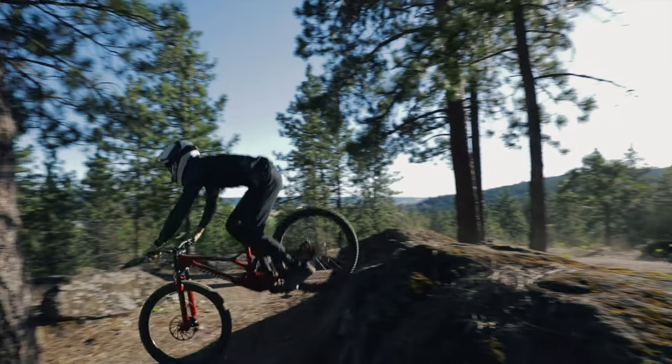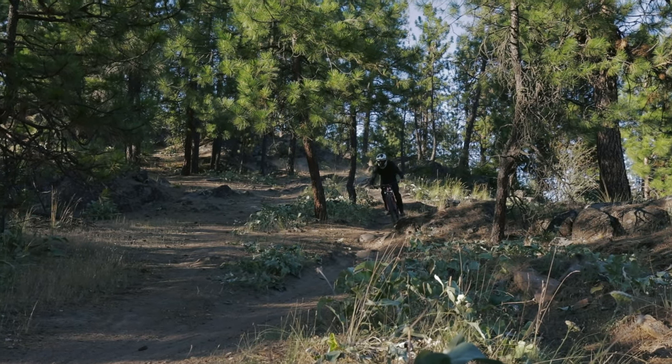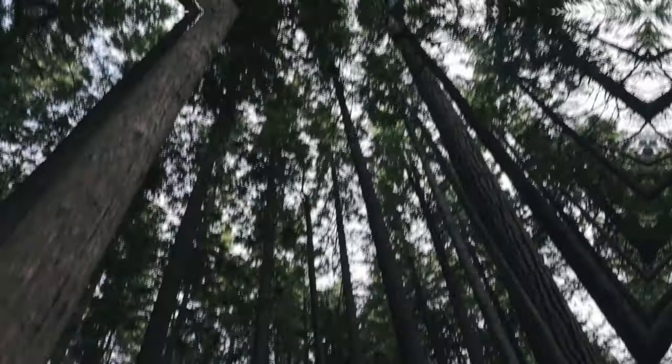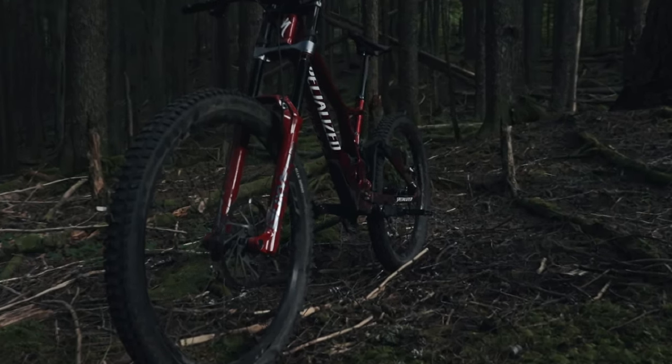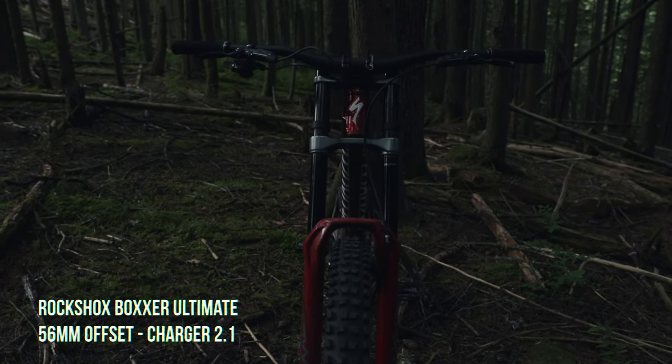Specialized have done a fantastic job at eliminating as much brake jack as possible. This is especially noticeable when hammering lap after lap at rough bike parks. It has enough rear axle path to help keep your speed when the going gets rough but sacrifices nothing when it comes to hammering through a corner.